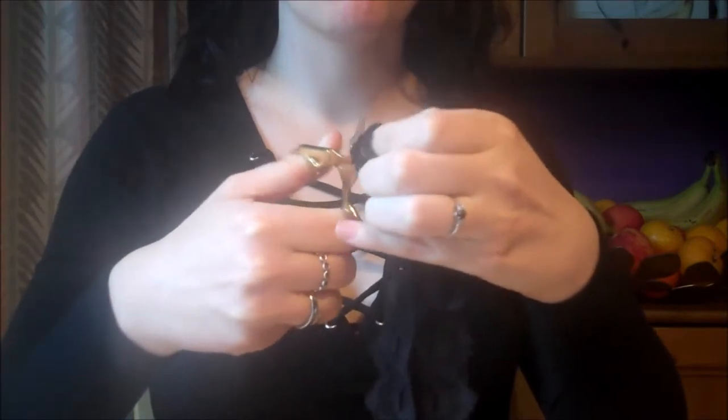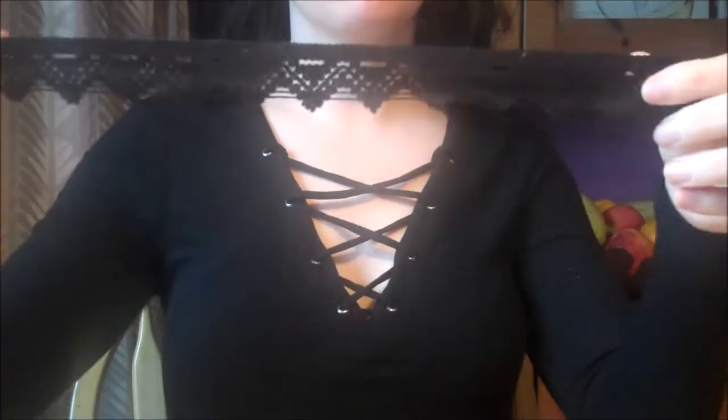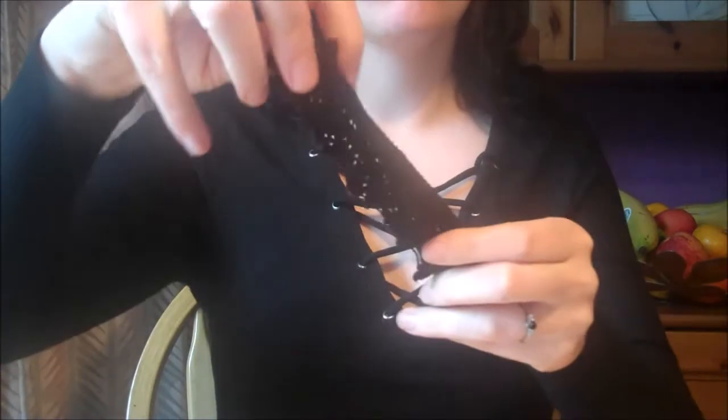The first thing we'll do is measure out a length of black lace appropriate for your neck, then cut it out with a pair of scissors. Next, fold your strip of lace in half to find the middle and set it to one side.